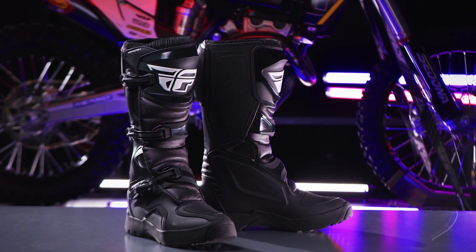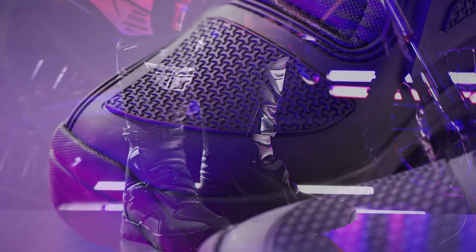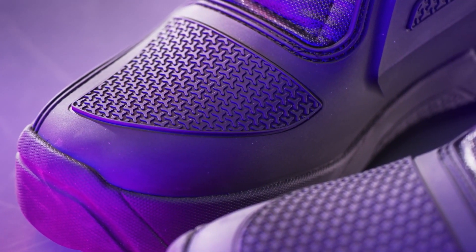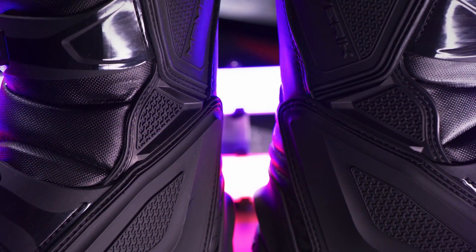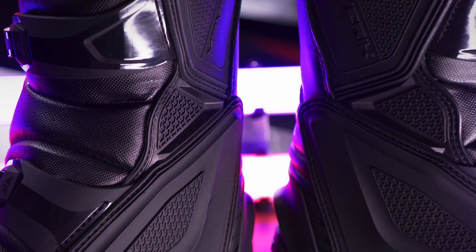Introducing the Fly Racing Maverick Enduro Boot. Constructed with 3D molded plastic shift panels with added grooves and texture that saves boots from premature wear.